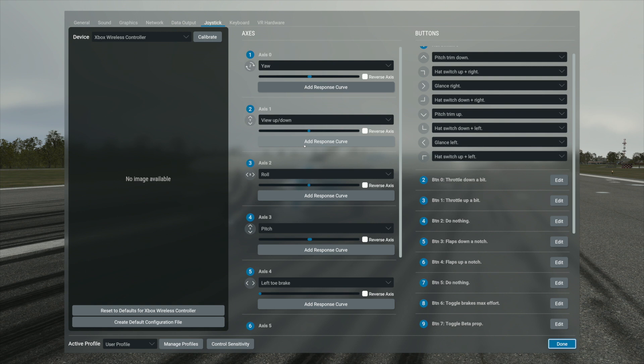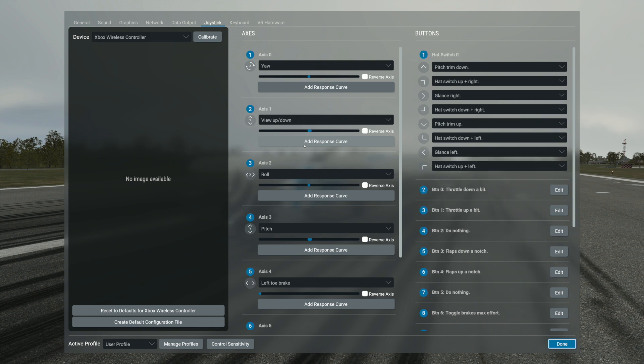Then I've got the D-pad — I call it the plus symbol. Left and right on it is to glance to the right and glance to the left, and my trim settings are the up and down on that same D-pad. That's how I set up my Xbox controller, and it gives me the best experience when I'm not using my yoke, throttle quadrant, and so forth.